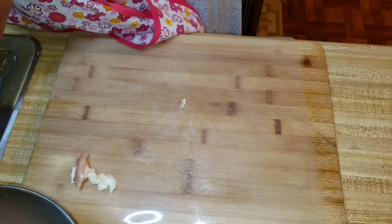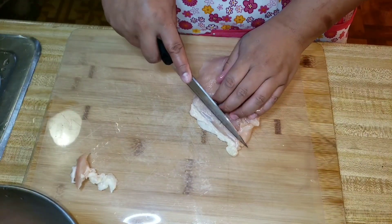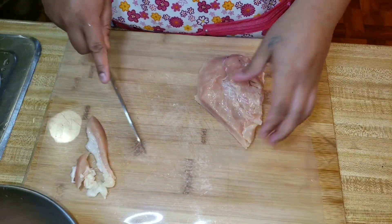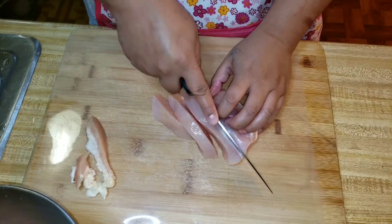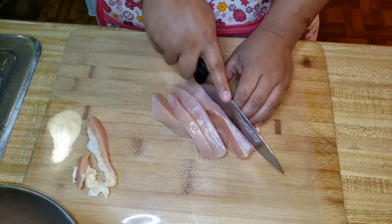We're trying to eat a little bit cleaner, and hence the chicken breast. You could probably make it with chicken thighs, but we're opting out on the dark meat and opting in on the chicken breast.